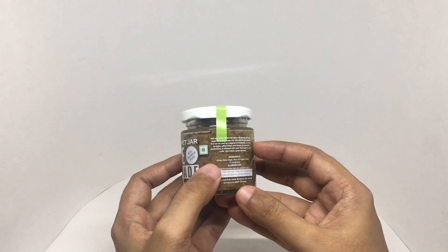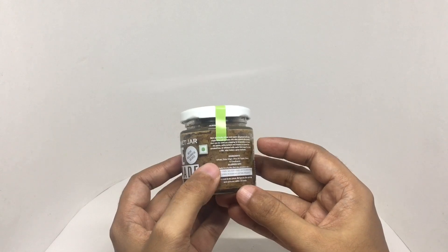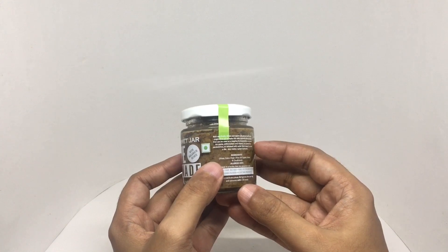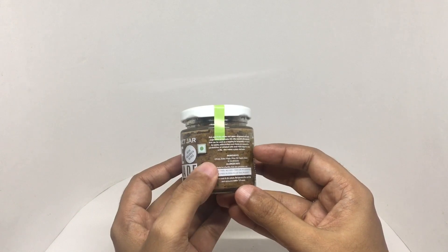It works as a topping for prosciutto, as a sauce for pasta, with crackers and cheese, as a spread for sandwiches, or whisked with some thick yogurt to make a dip. It also makes a great marinade.